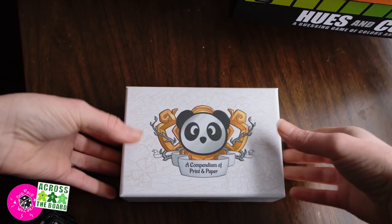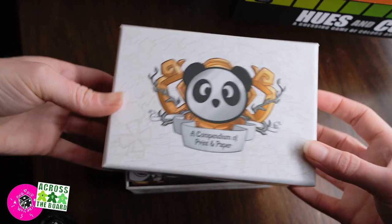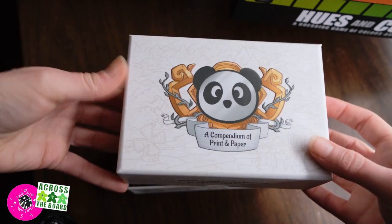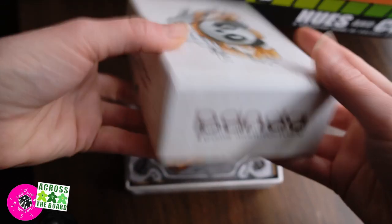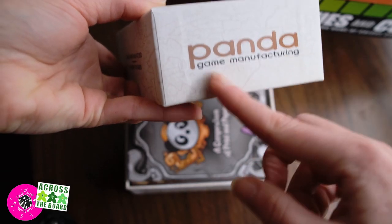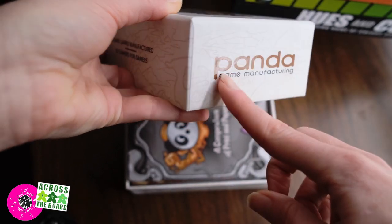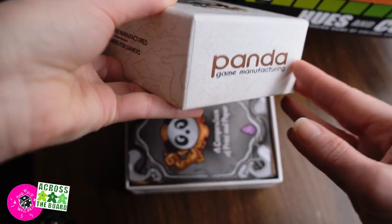I have a little sample box here from Panda Manufacturing, who was very kind to send me their little toolkit of some of the products they offer at their facility. The sample box came with this Spot UV finish and the sides are also Spot UV. I don't want to ruin the whole box, but I am going to rip apart this side to really see what this finish is.